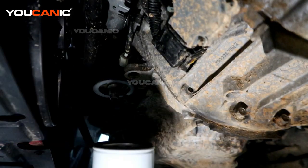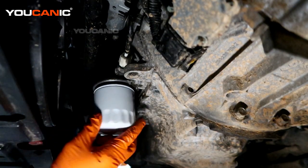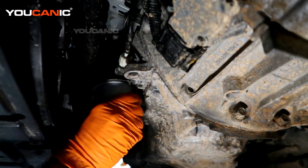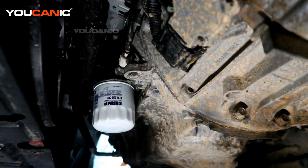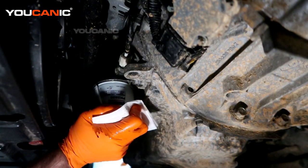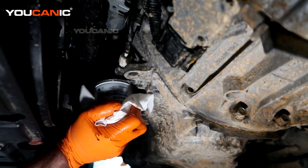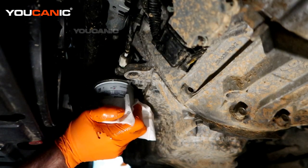Fresh oil on the gasket and now install it — spin it on, and once it seats it's a three-quarter turn to tighten that up. Basically a good hand tight. Never use tools on your oil filter to put it on; we only use the tools to take it off.